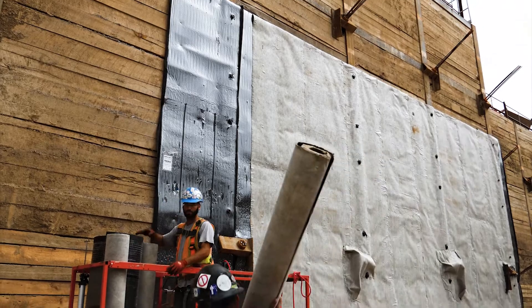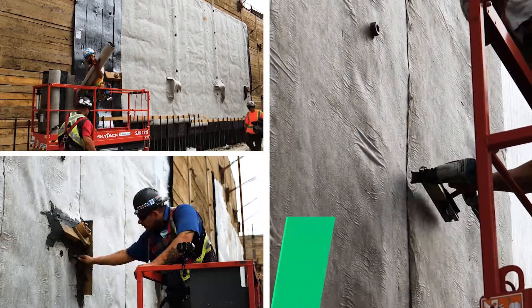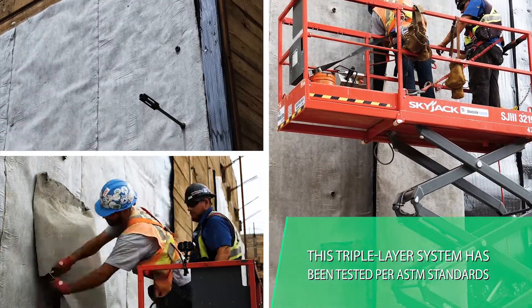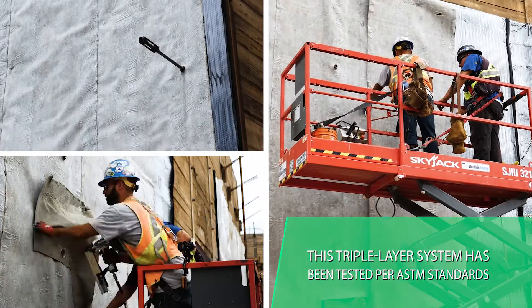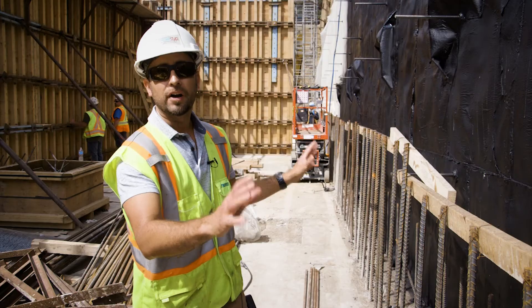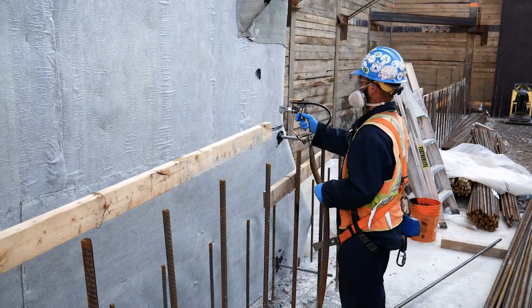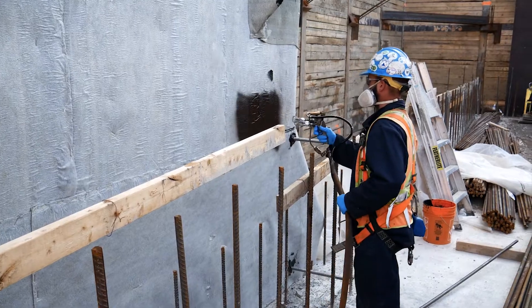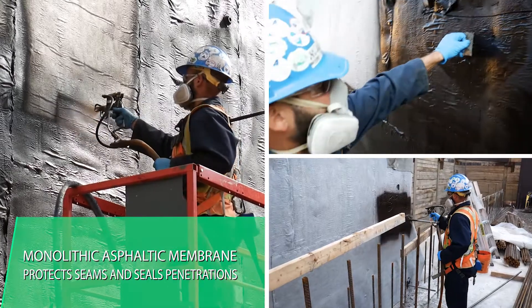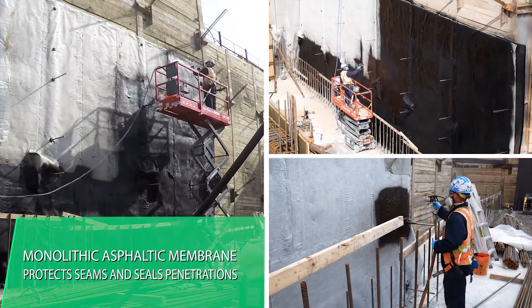Should it breach that, we've installed Paraseal LG, which is 20 mils of high density polyethylene laminated to sodium bentonite. The unique thing about this system is that should water get past the high density polyethylene, should water get past the reactive sodium bentonite, we have a monolithic layer of 100 wet mils of TREM Proof 260. As soon as the installer applies this TREM Proof 260, it's virtually cured instantly. So you have instant weather tightness — you've covered all of your penetrations, all of the fasteners, all of the seams, all of the detail work.